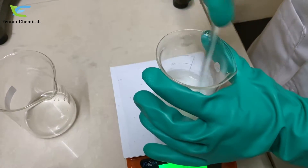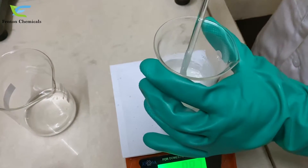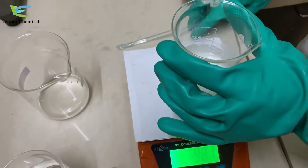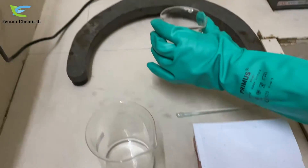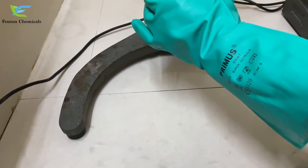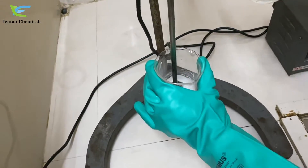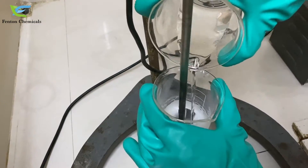You need to have at least a stirrer of 2000 rpm. Now we will take this to our stirrer to mix it properly, and slowly we will be adding water to it.